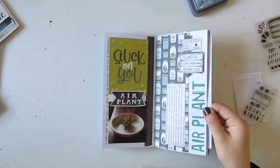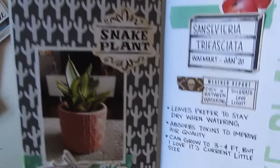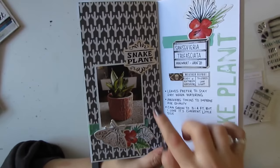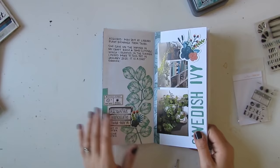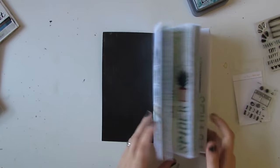Next is my snake plant, and again with the poisonous washi tape. Another one of these moths. These florals are from the floral ephemera pack from Wild Whisper as well. That paper is also from Wild Whisper — simple page. I like a little bit of white space on some of my pages, not on all of them, but I try to include a little bit just so that the eye has somewhere to rest. I have a possibility of adding more journaling in the future, or I might just add inserts.